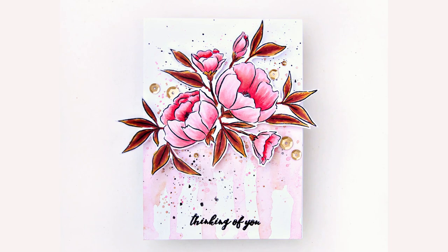I hope you enjoyed today's coloring session. Thank you everyone for watching. Bye!